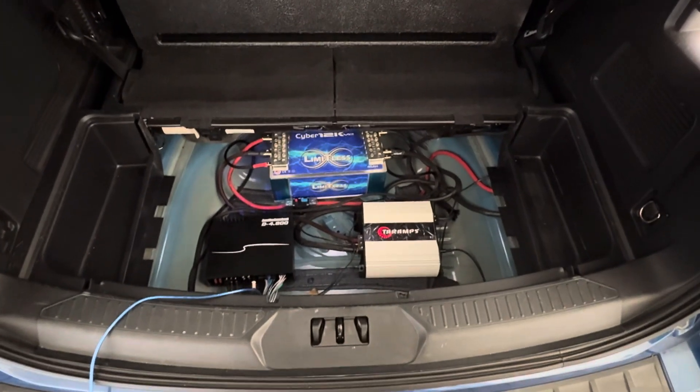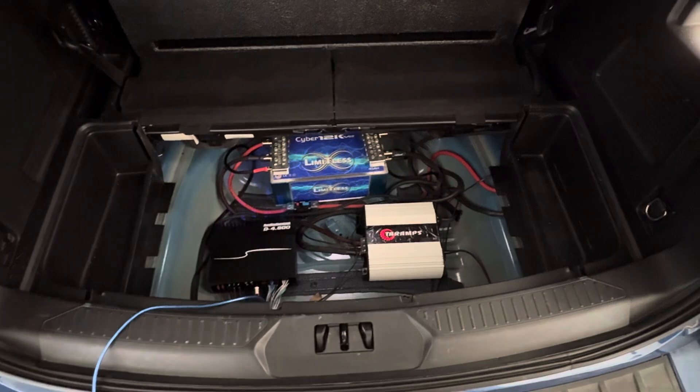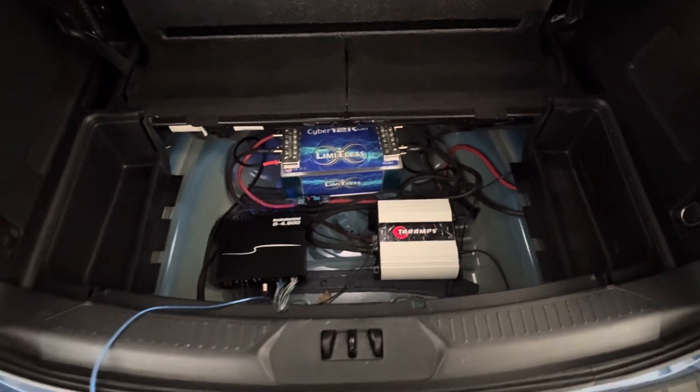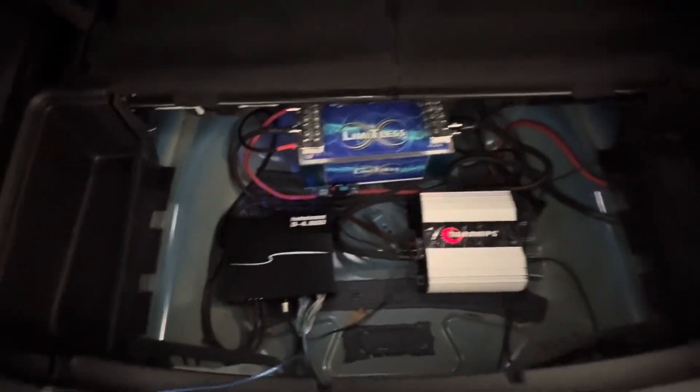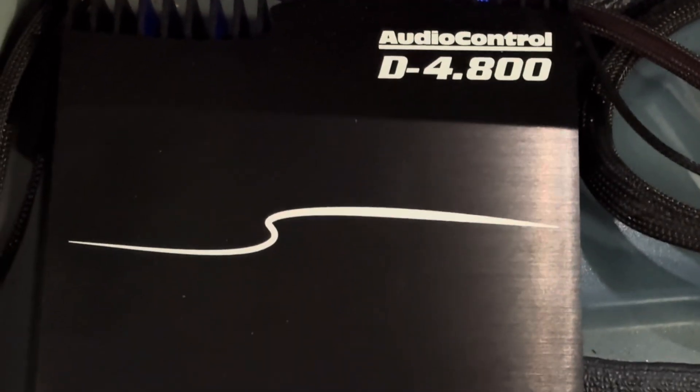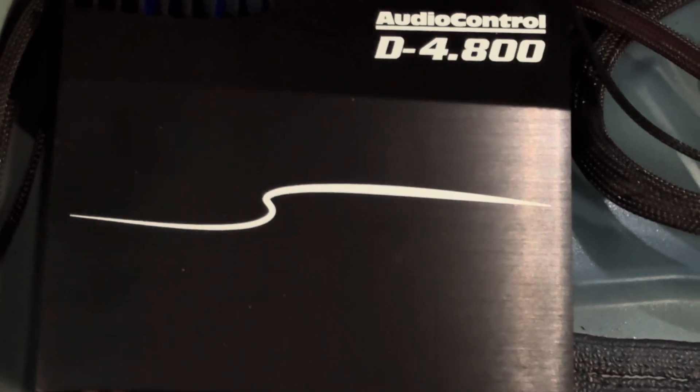What's up YouTube, coming with a new video. This right here is about my system. I've had this amp right here for about a week and a half, maybe two weeks now.